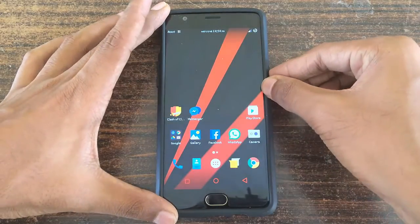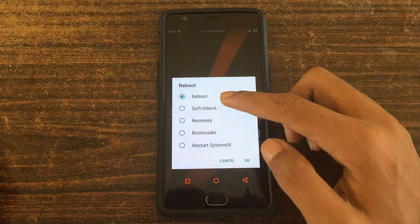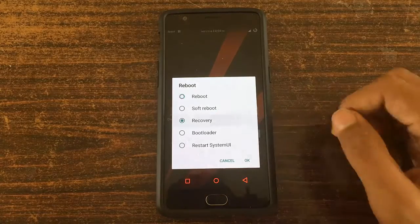First, reboot your device to recovery mode. For this you have to be rooted and you must have your bootloader unlocked and then have installed a custom TWRP recovery. Click on the recovery option and then click on OK.